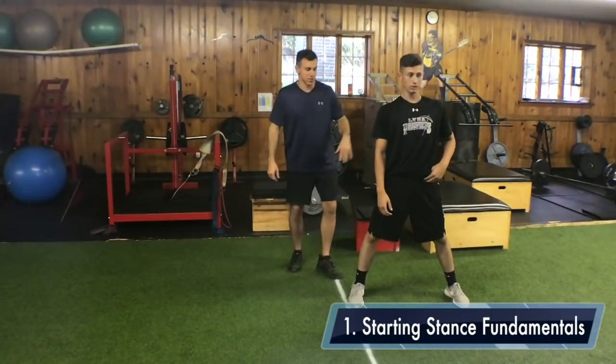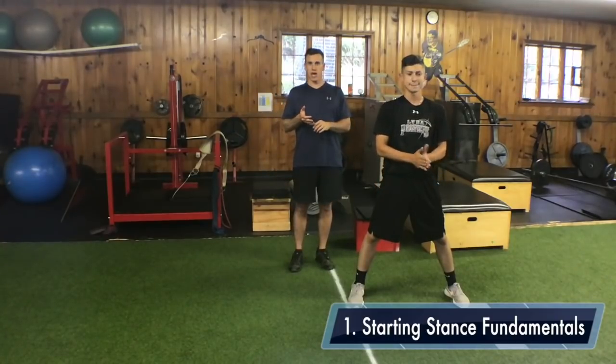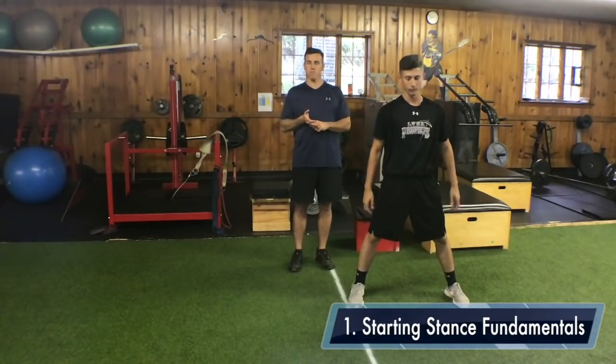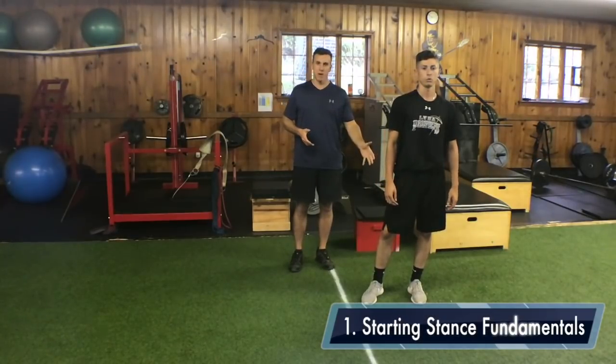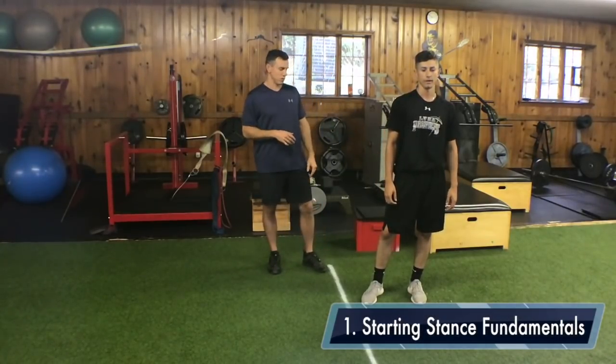Alright, so what we're going over today is the 60-yard start. Obviously, with the 60-yard dash, you have to build up — strengthen the legs, strengthen the hamstrings, strengthen the hips. It's not just going to be about the start, but today we're going to focus just on the start.